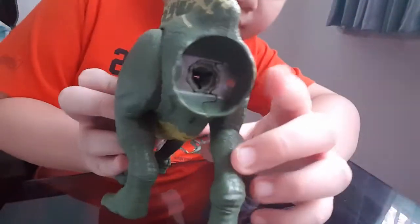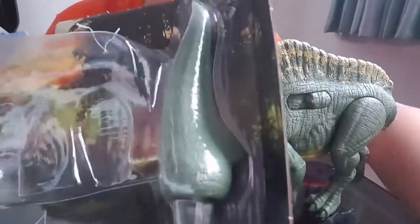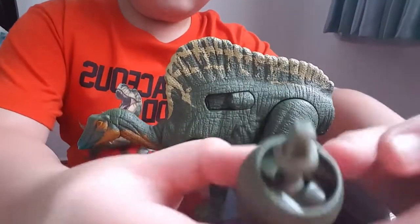So now we got it out. And now we just have to attach the tail. Now we just have to pull this out. So the tail is in here. Now all you have to do is just take it out. I got the tail out.